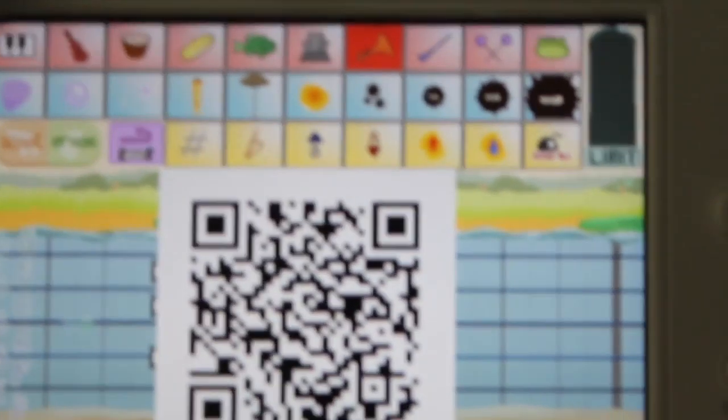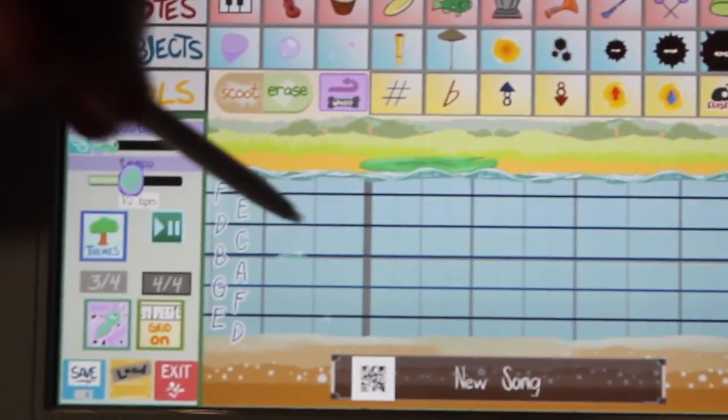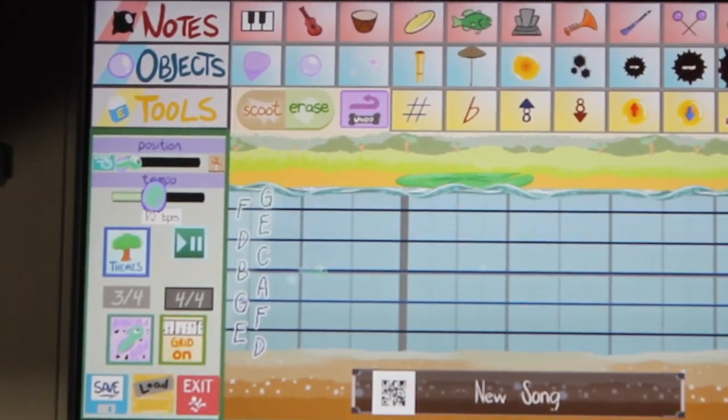So you click down here, it pulls up the QR code. Michael's going to take a picture right here of the QR code. Now what I'm going to do is erase all — boom! So all the notes kind of disappear and they play their notes one last time, for one last swan song.